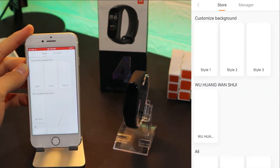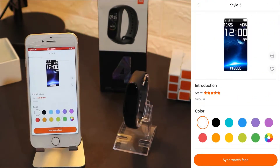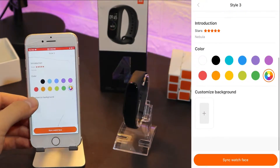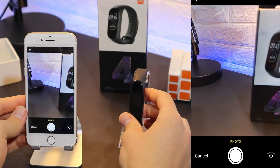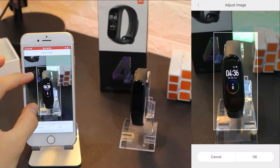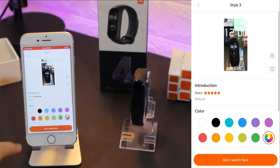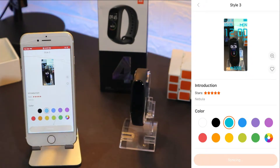Here we can change our background, and this is probably the best part of the app that I use the most. We have three styles to change the background for the clock. Next we have the color — you can see all these shades that we can change. We have the background option where we can take a photo from our gallery or take a picture right in front of us. I will take a picture of the Mi Band 4 and put it as the background. You can zoom in, zoom out, and crop the photo so it fits better. Press sync and you can also change the color of the watch.